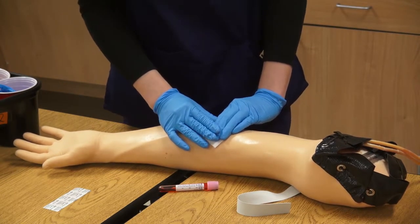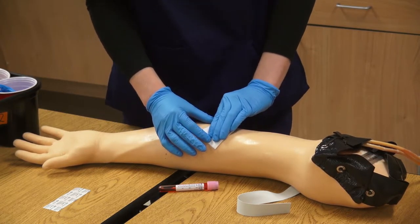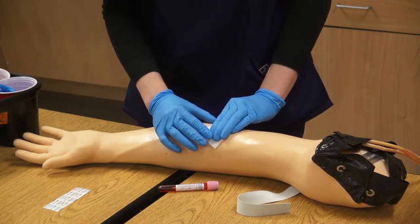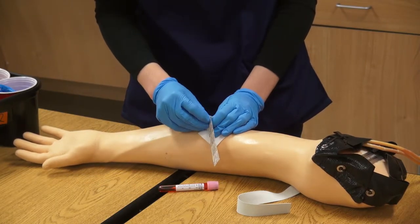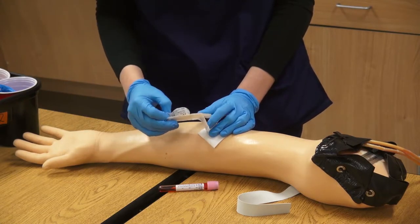Continue to apply pressure to the site until bleeding has stopped. This should take several minutes. Failure to do so will result in hematomas. After holding pressure, apply a band-aid or self-adhering wrap to the site so that pressure is continued for a longer amount of time.